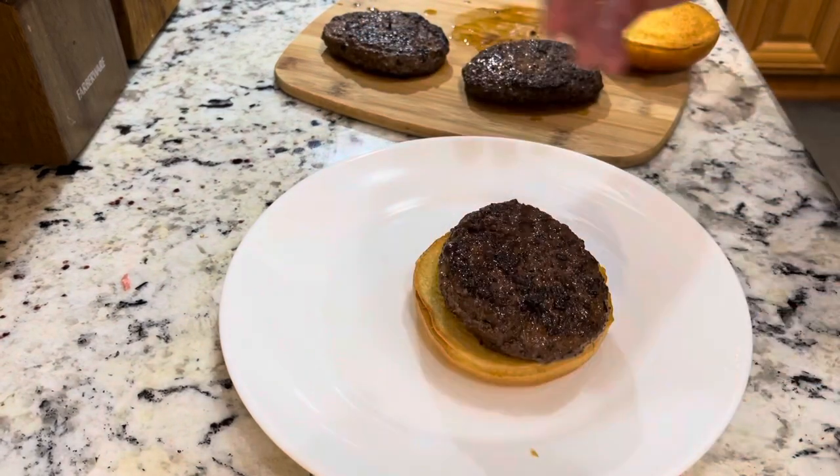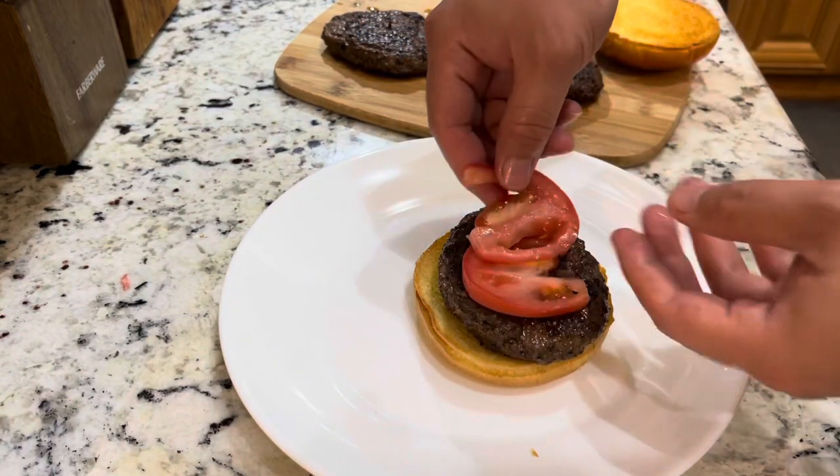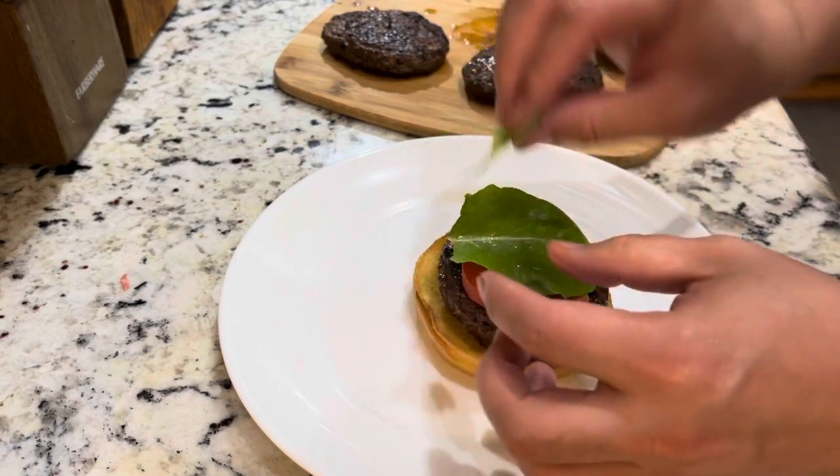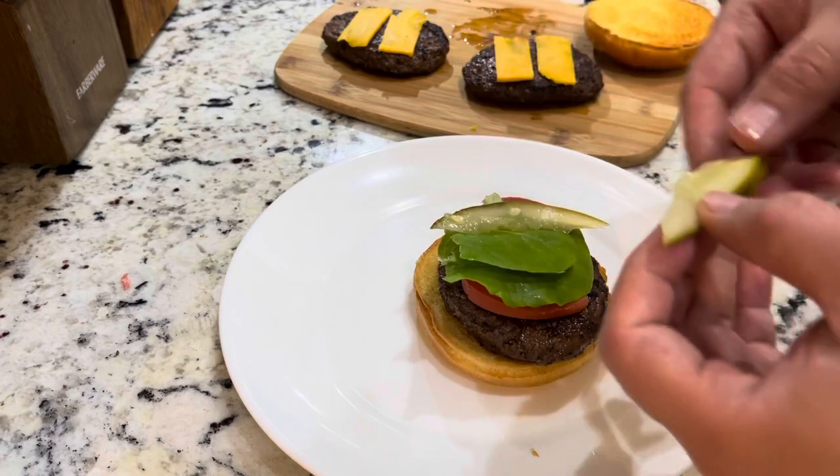Right now I'll put a patty, some tomatoes, and some lettuce, and put some pickle.